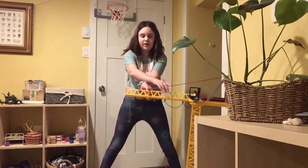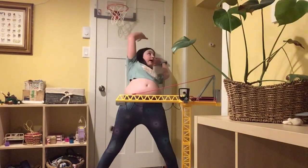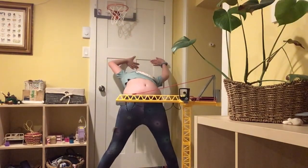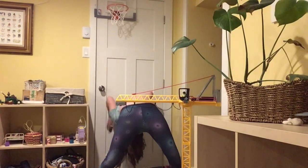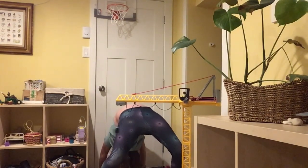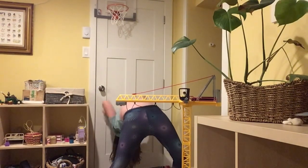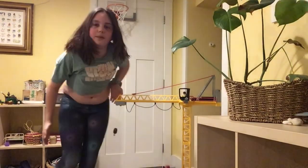So what you're going to do is look back and walk your hands down like this. I'm sorry if you guys can't hear me. Then you get back up. I would recommend doing that a few times.